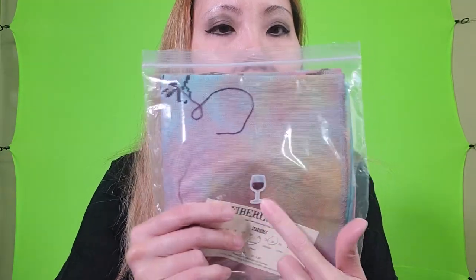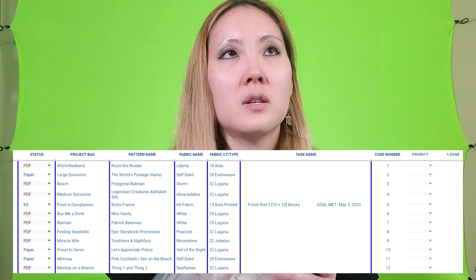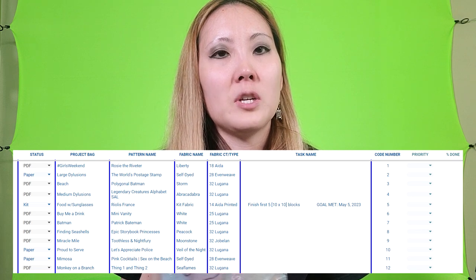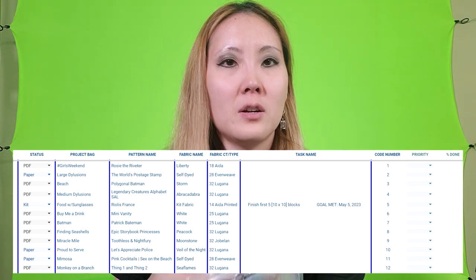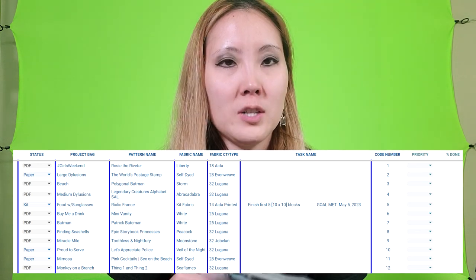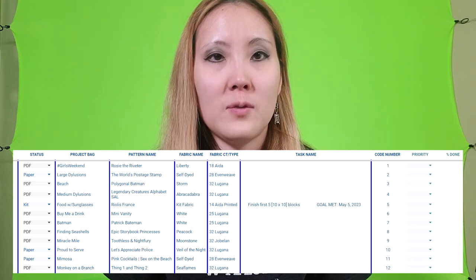I put stickers on the bags so like this is the red wine bag, and then in my spreadsheet it's the red wine bag, so when I roll a number it'll be whatever project. The numbers are easier for me to pick a pattern, but the little stickers are easier for me to find the pattern in my project box. It's okay if none of that makes sense — it's just the way I figure out my own stuff. Thank you for watching.